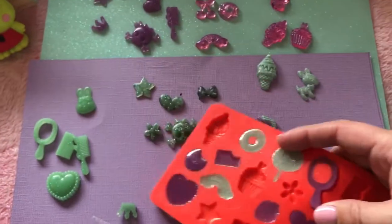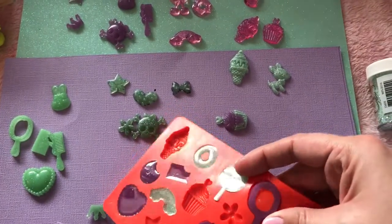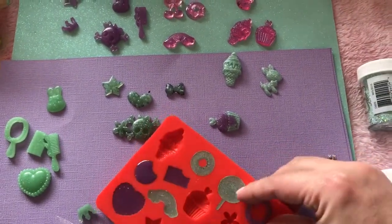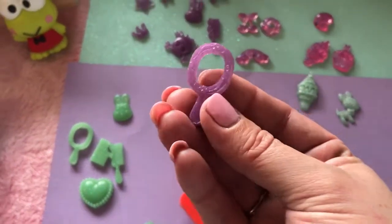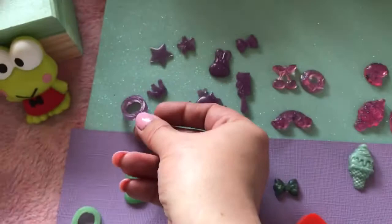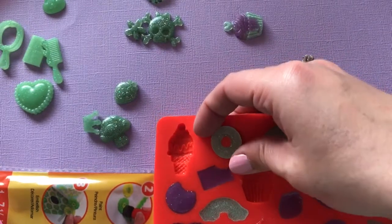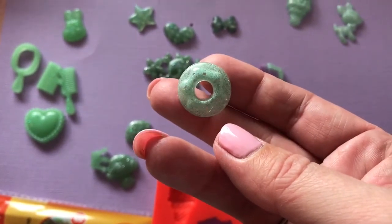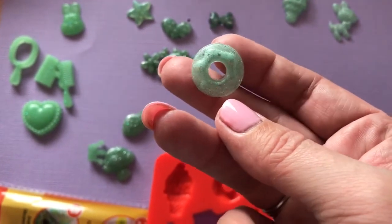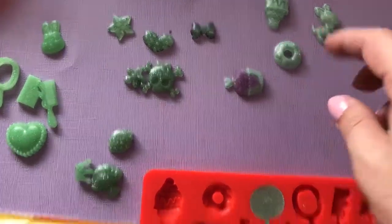We will do the mirror next. The mirror is a little bit harder just because it's got that piece in the middle, so it would be easier if I had two hands — hopefully I don't break it. Got it! And oh my gosh, it is so cute, you guys — it is just adorable. I can't believe I don't have to order these little cabochons anymore and pay so much for them; now I can just make them myself. So next we will do the donut — oh my gosh, it is just beautiful. And this one was also the Recollections opaque embossing powder.